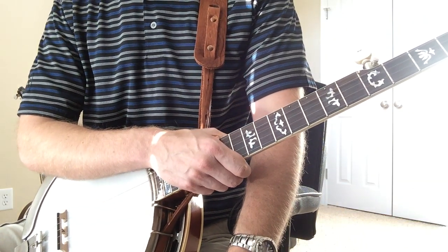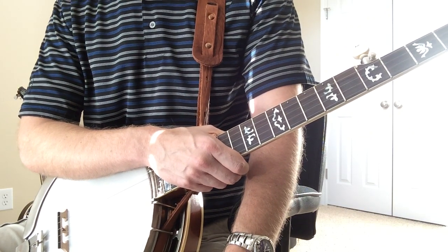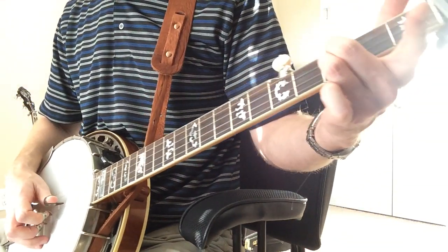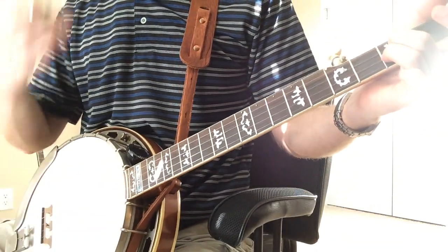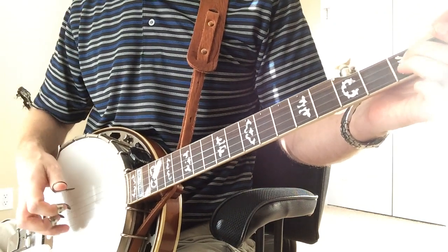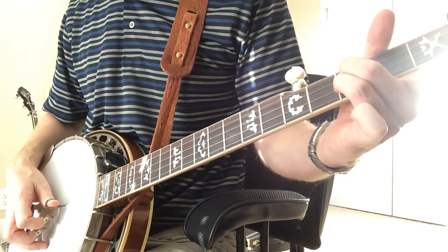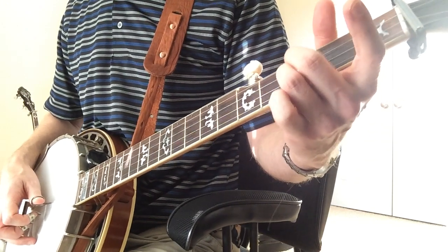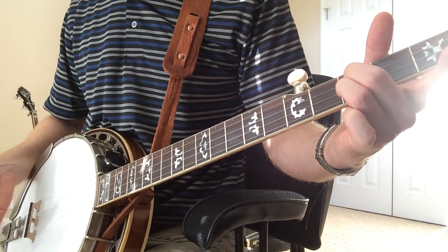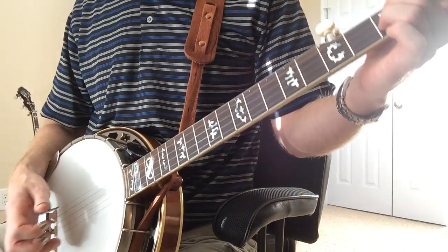We're in D-tuning and playing the song Reuben. I've got another one of those fixed position licks — it's a different roll pattern, but you're holding the left hand position the same. I've heard Ron Stewart do this particular break and some other folks too. Almost everybody does some sort of break where you're holding the D7 positions on the third fret, with the second and third string down, and then you can vary your roll pattern.